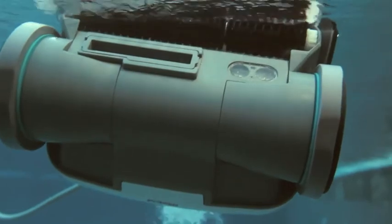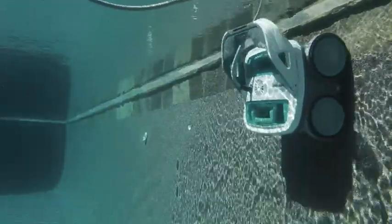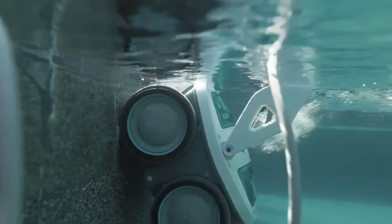Unlike suction cleaners or pressure cleaners, Mira's active spinning scrub brush agitates the pool surface as Mira moves. This allows Mira to scrub and lift dirt, algae, and bacteria off the pool floor and walls, including the waterline where oils and bacteria can build up.